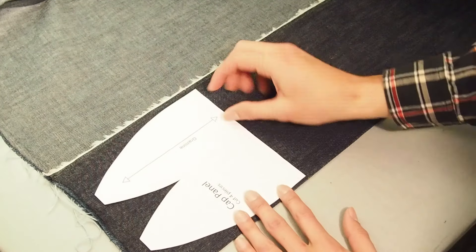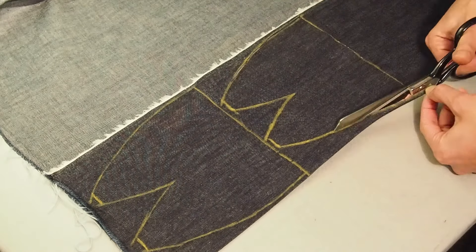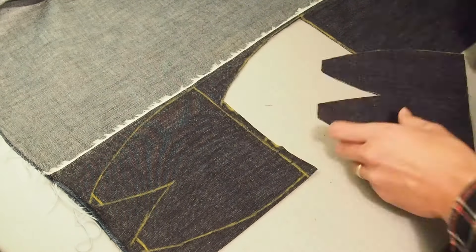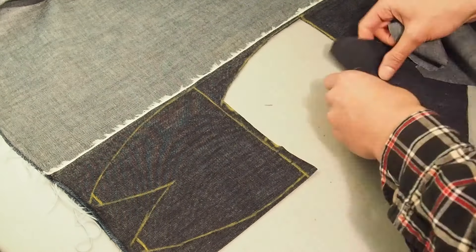We're going to need to cut out four head panels. First we'll chalk our pattern and then cut it out. Here we're layering the fabric so we can cut two at a time. The fabric used here is a lightweight denim, but for this cap you could really use any lightweight woven fabric.